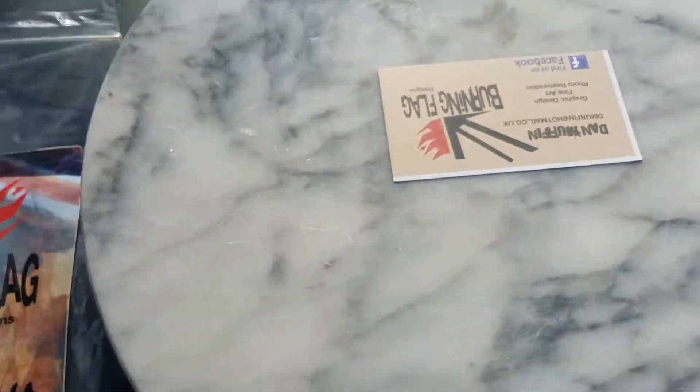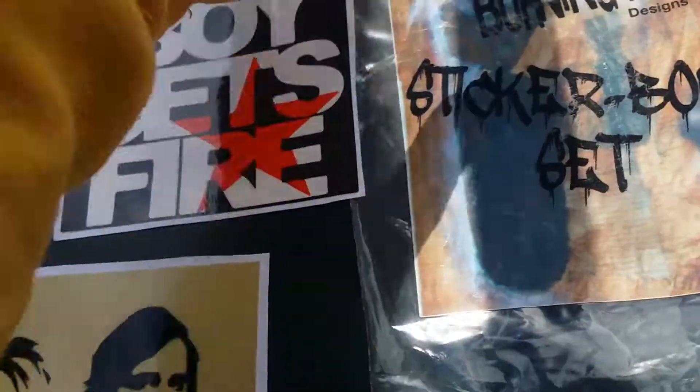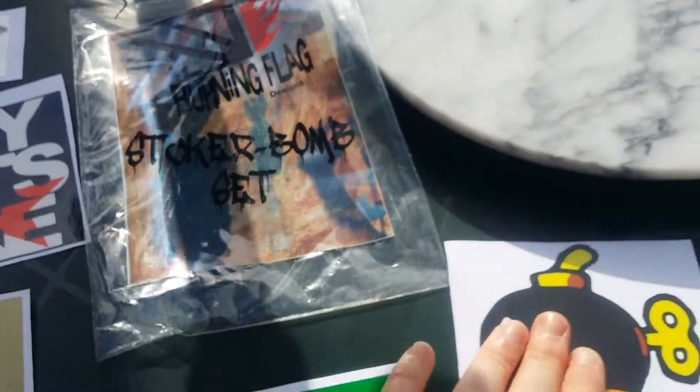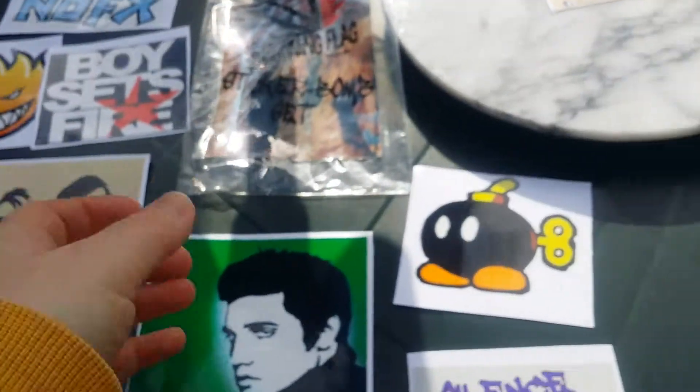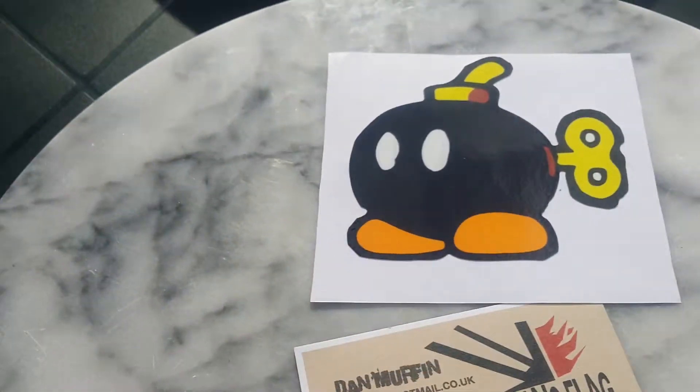I got from him a set — the Burning Flag Design sticker bomb set — and in that set I got 10 stickers for £3. So obviously this is the burning bomb sticker.